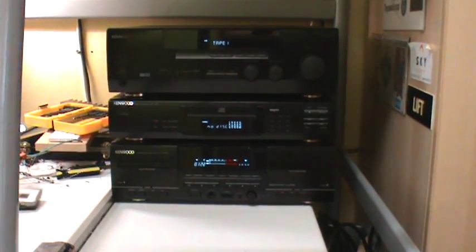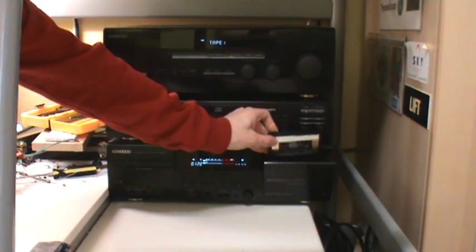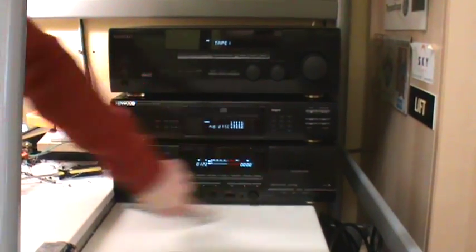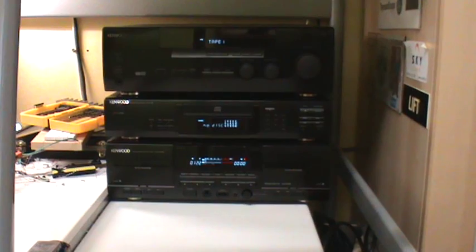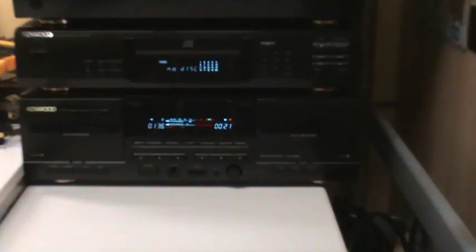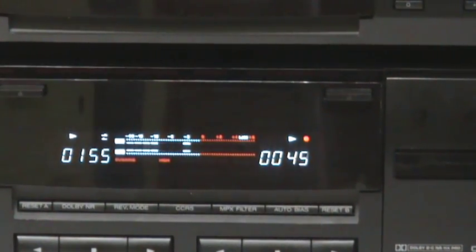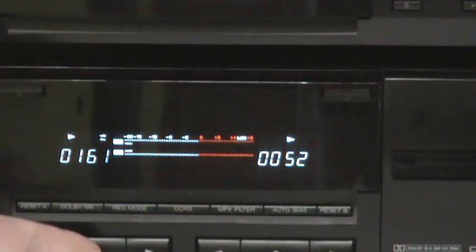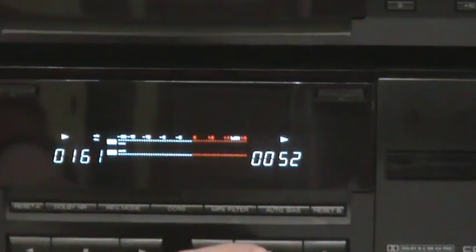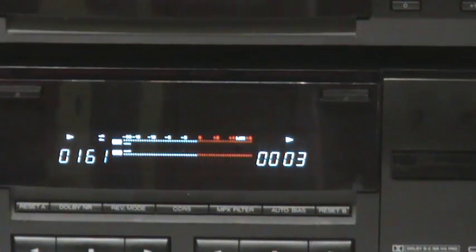Alright, enough of that now. Next we'll put in this blank cassette and press high dubbing. Doesn't this sound funny? But this actually copies the cassette at dual speed. And as we rewind and play it back, it sounds normal — because it's now back at normal speed.